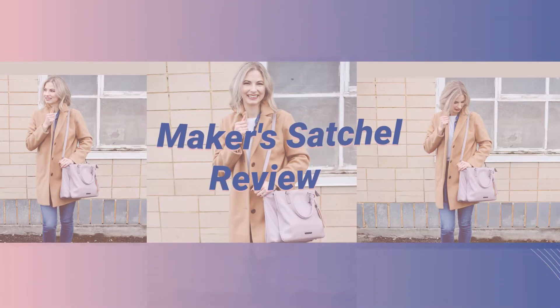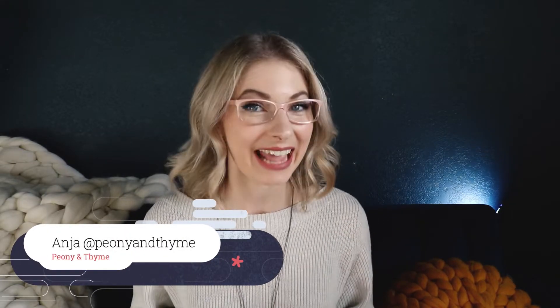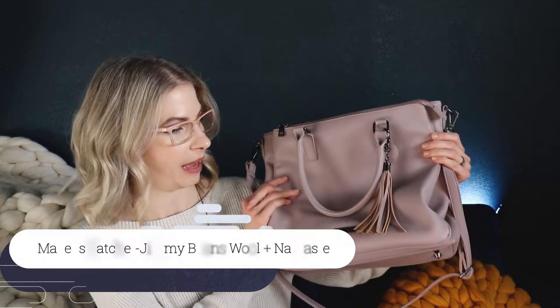I've been using my Jimmy Beans Wool Maker Satchel for a number of months now. I have a lot of thoughts and I'm really excited to share them with you. Hi there, I'm Anya from Peony and Thyme and today I'm really excited to do a product review of this Maker Satchel from Jimmy Beans Wool and Namaste.